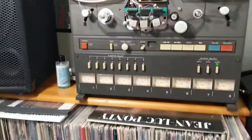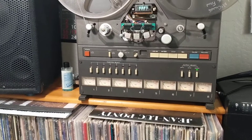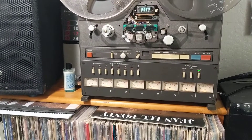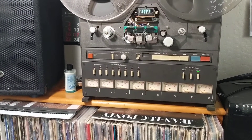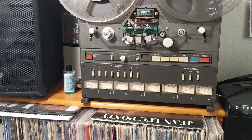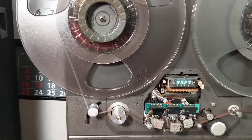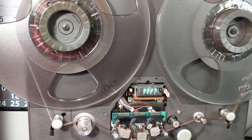The speed of this machine is 15 inches per second, but sometimes they use 30 inches per second — the professional speed, the highest one. Or they use 7.5, or even 3.75 inches per second. With a modification, you can switch between those speeds.